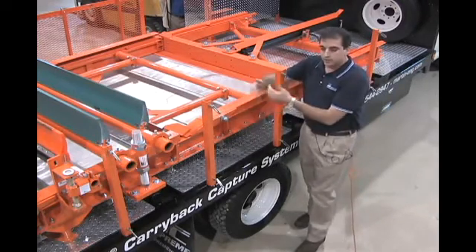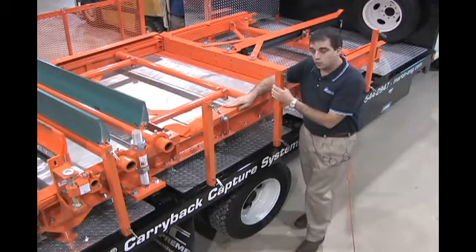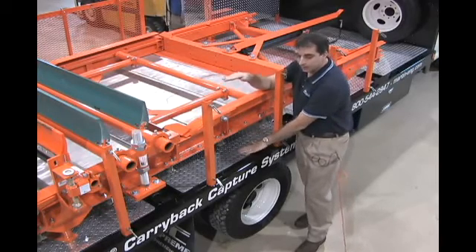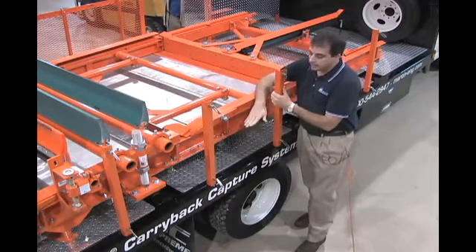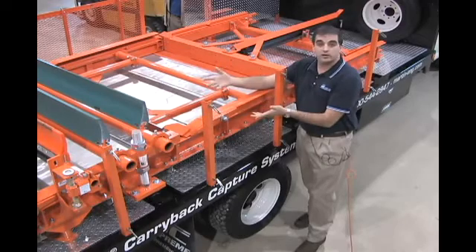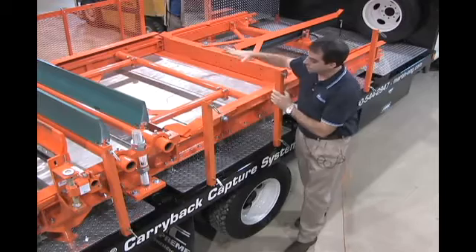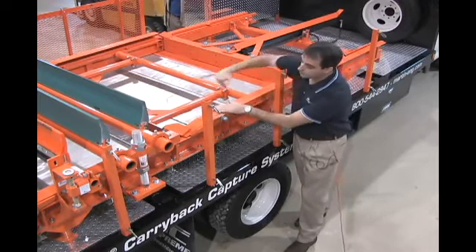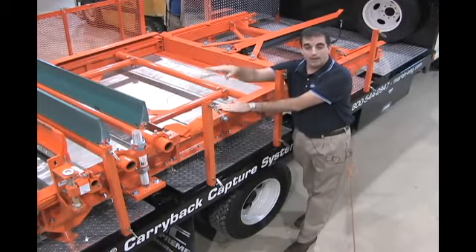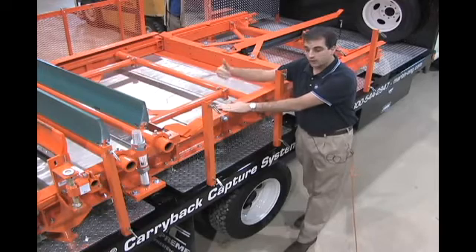Scavenger conveyors, or this Martin Carry Back Capture System, are mainly used in underground mining applications where there's a very short distance between your belt and the floor. Any carry back that builds up and gets into your rollers and conveyor structure causes problems. These units can be mounted underneath your conveyor, and the rams or flights push that material into your hopper, bin, or wherever you want the carry back to go.